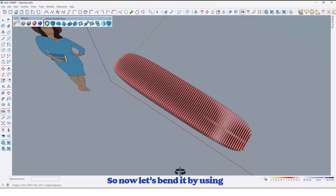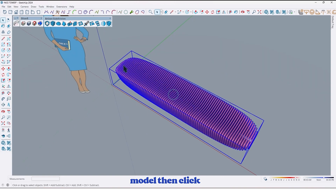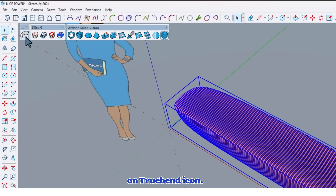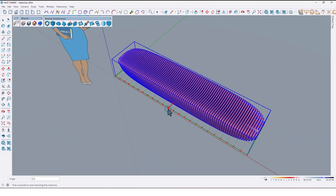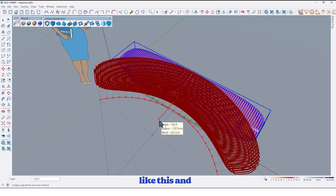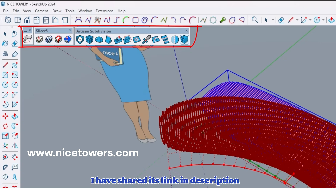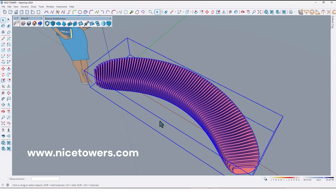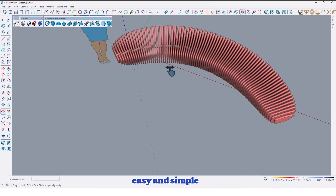So now let's bend it by using the TrueBend plugin. First select the model, then click on the TrueBend icon. Then click here and drag up to here like this and enter. You can find these plugins on our website for free — I've shared the link in the description. As you can see it's bent — it's so easy and simple.